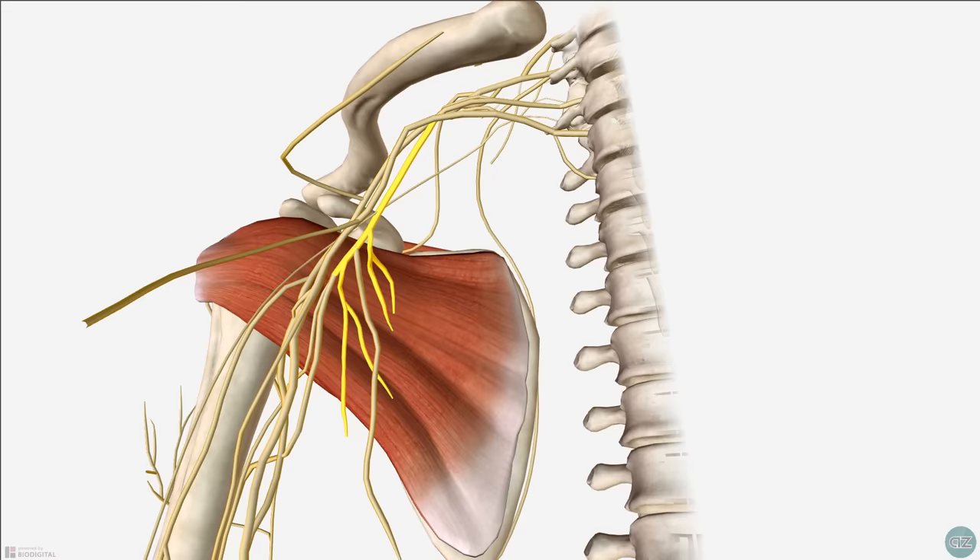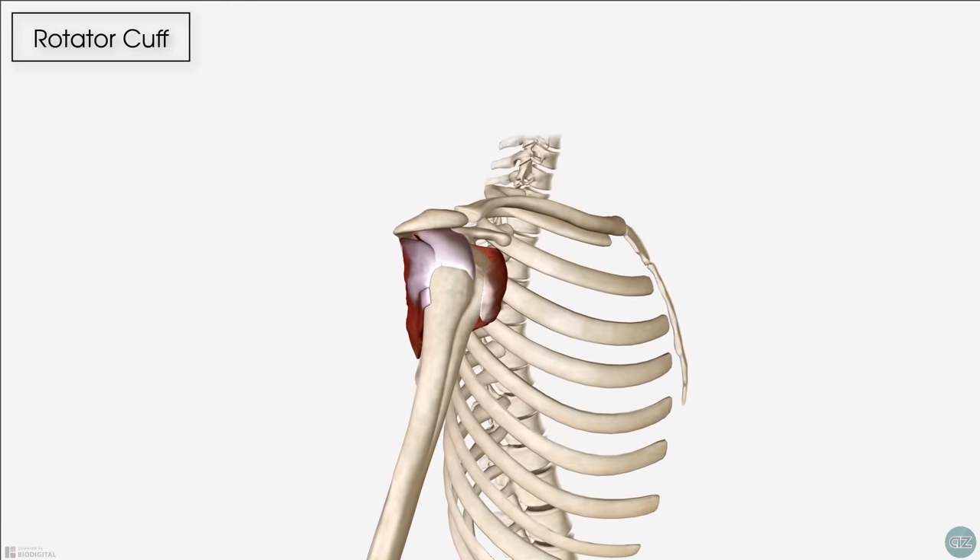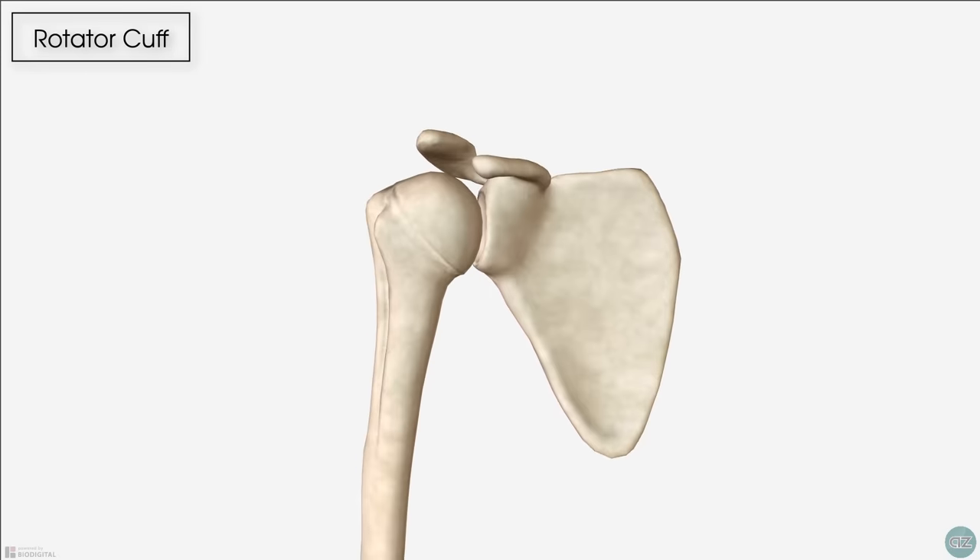That's an overview of the basic anatomy of the rotator cuff muscles. To finish off, I'd like to go through a few clinically relevant points. While we've described the individual movements of each muscle in isolation, in reality the rotator cuff works as a collective unit to provide dynamic stability at the shoulder joint during arm movement. They keep the head of the humerus in contact with the glenoid fossa, providing compression and depression of the humeral head at this joint.